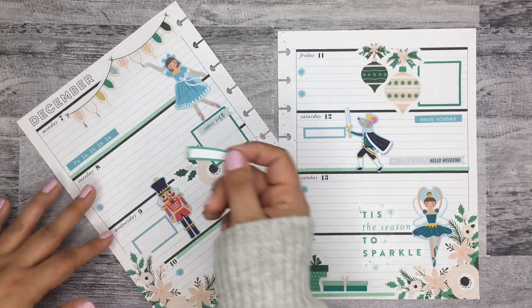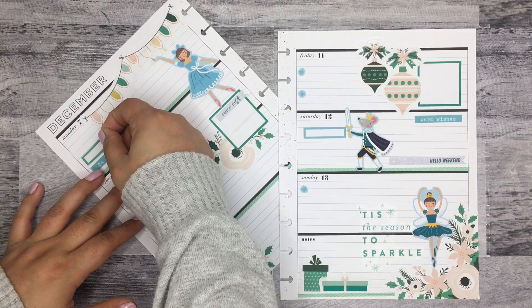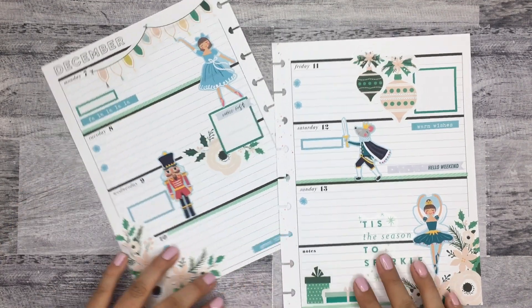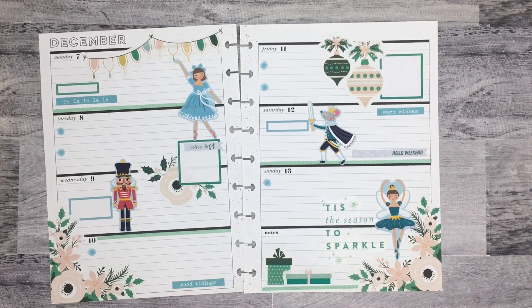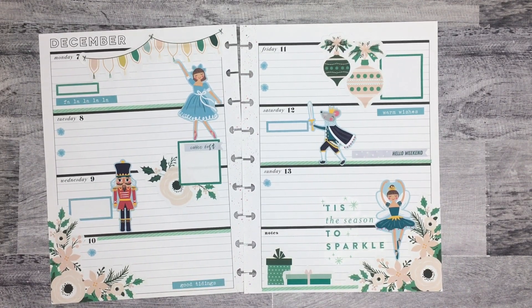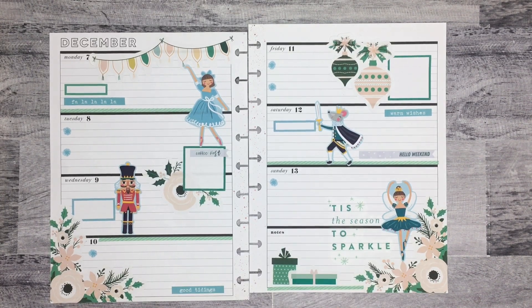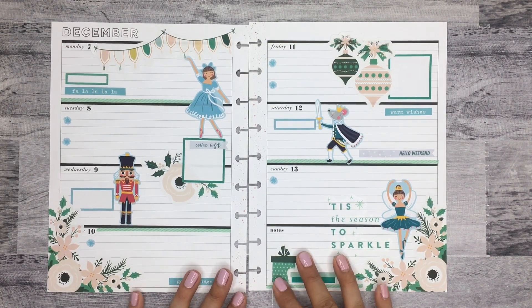So I ended up removing the present — I know, changing my mind all over again. I'm going to put this blue, or greenish, box here. And honestly, I think with that I'm done. It looks so cute. I love, love, love how it turned out. It's not what I thought I was going to do when I first started, but I'm so happy with how it turned out.